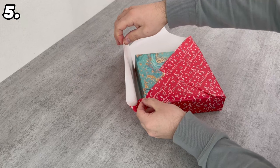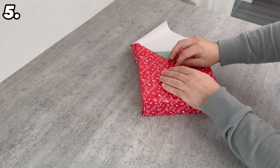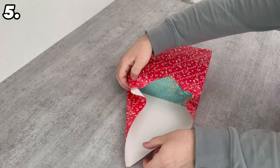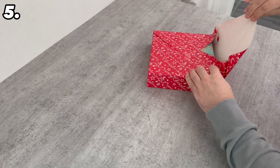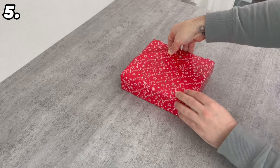Now only one side is missing. It's a bit tricky, but actually relatively easy. Press both sides in at the same time, pull the whole thing back up, align it slightly on both sides so it is flush, pull it over the gift, and secure with adhesive tape. The gift is completely wrapped — accurate at all corners, it looks very nice, and you've even managed to save on wrapping paper.